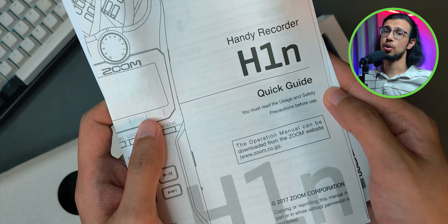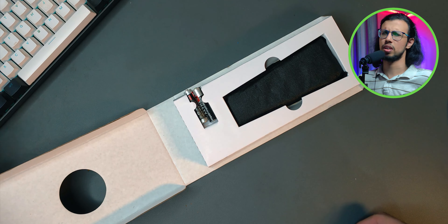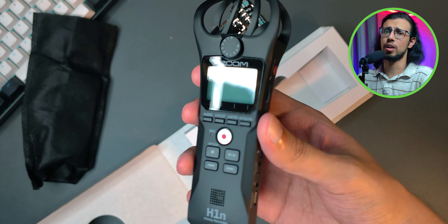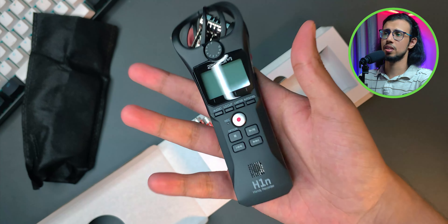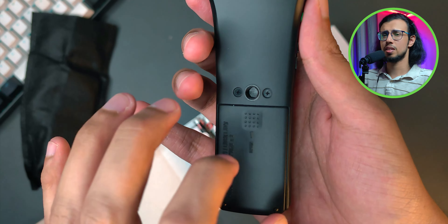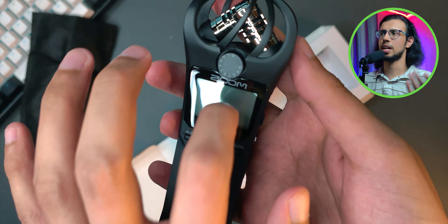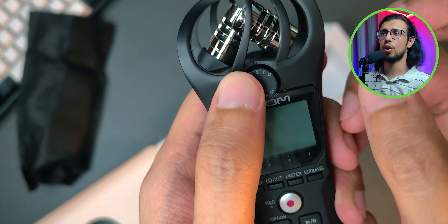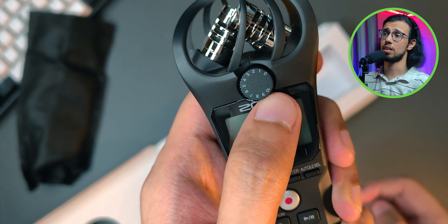You must read the usage and safety precautions before use — yeah, right. And there is the device itself. Wow, that's really light. It feels like a toy. Just like all the other people mentioned, it's entirely made of plastic and feels hollow. I guess it's a good thing since this is a portable recorder — it's meant to be carried around so it shouldn't be too heavy or bulky. I am concerned about the durability long term though, so be careful with this thing.